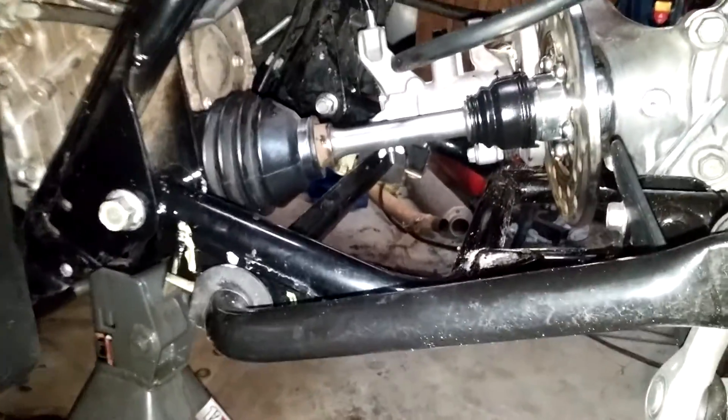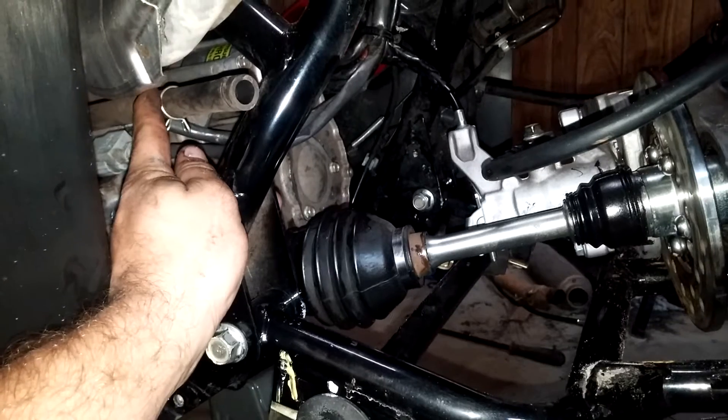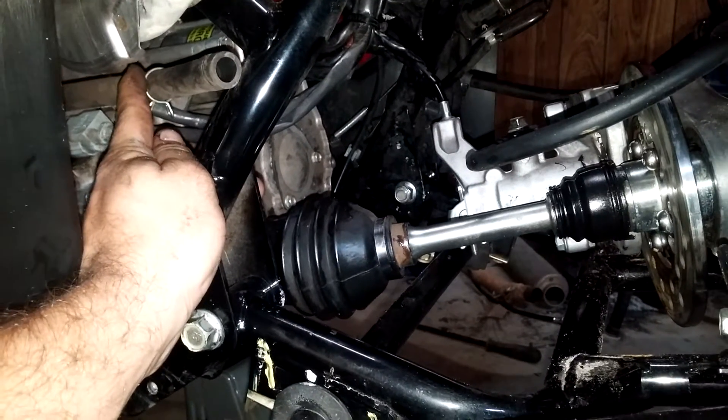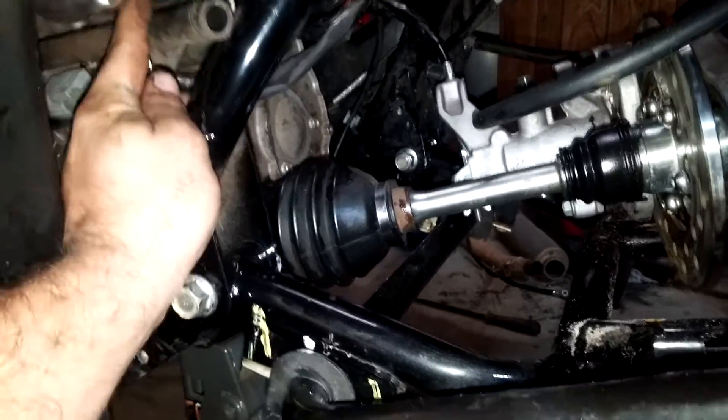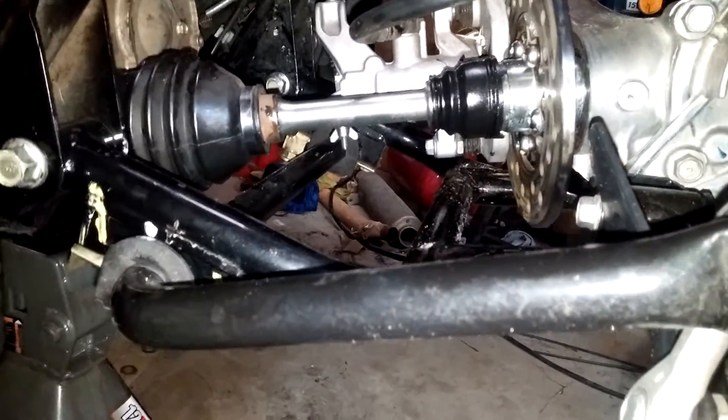Another pro tip: this hose right here is your crankcase breather to your airbox. I have seen multiple people do gear reduction, do some kind of work on the back of the motor, and not hook this back up to the airbox. That is the biggest concept error you can do — a gross concept error. Water will go in this tube straight into your crankcase and your motor will be done. I'm talking crankshaft, piston, everything. Done.